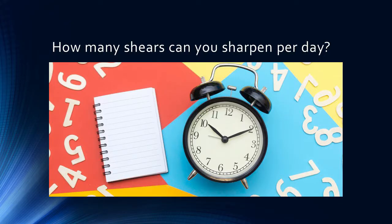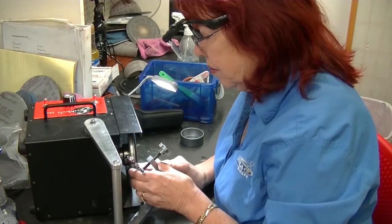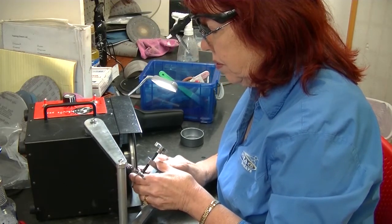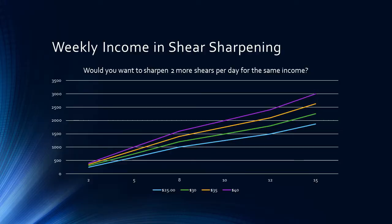How many shears can you sharpen per day? That depends on your ability and skill level. At a hair show, our son-in-law sharpened 175 shears in one day — but he didn't deal with customers at all, just sharpened all day long. For a typical day, I think 10 shears a day is a good average. At $25 a shear, that's $250 a day, $1,250 a week. At $30 a shear, 10 shears is $300 a day, $1,500 a week, $75,000 a year.